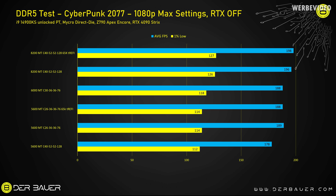In Cyberpunk 2077 at 1080p with ray tracing disabled, it's a little different. 5600C40 is still pretty slow, and between 5600C26 with and without the TREFI tweak there's almost no difference. But comparing to the 8200C40 kit, there is a performance improvement of about 11%. The 6000C30 sits in the middle and is only slightly faster than 5600C26.